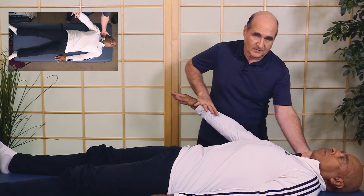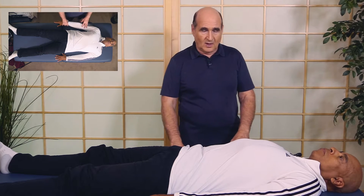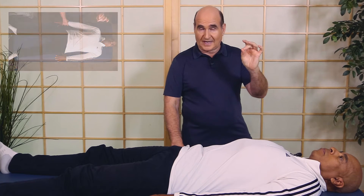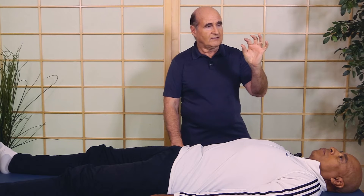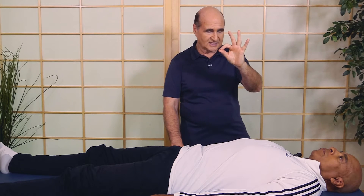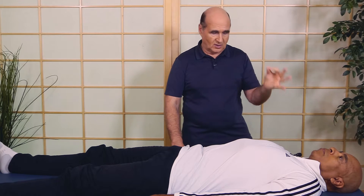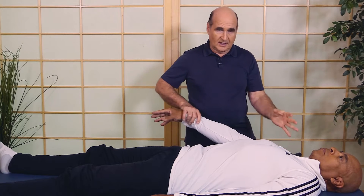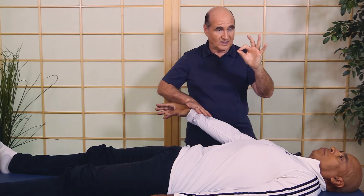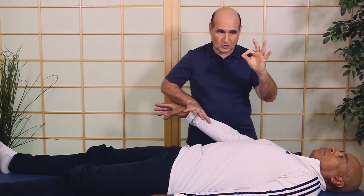There's another point back here, another neurolymphatic, so I know I'm going to do neurolymphatics. We're also going to be covering the finger modes. The finger modes were developed by Dr. Alan Beardall, and he found that when you touch the thumb to the index finger, structure corrections that are needed will make the muscle strong. We already saw that when we tested the weak muscle by touching a structural switch — the neurolymphatic points — it went strong. As I push here, you see that's strong.